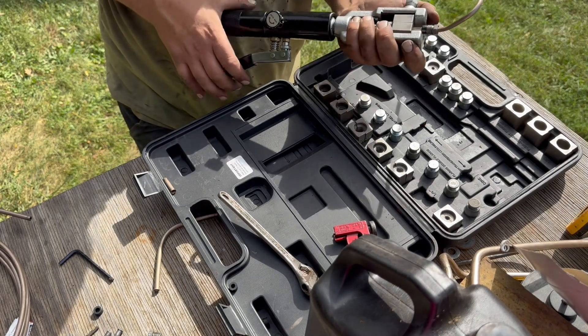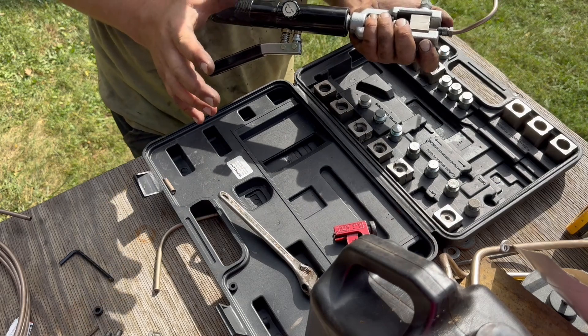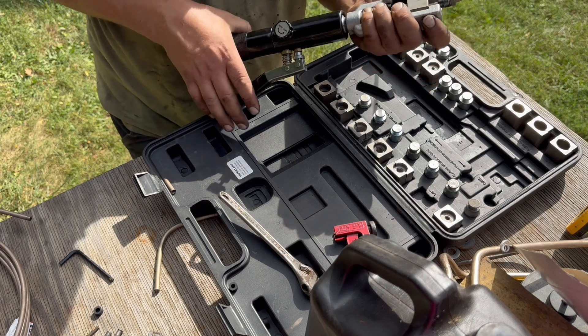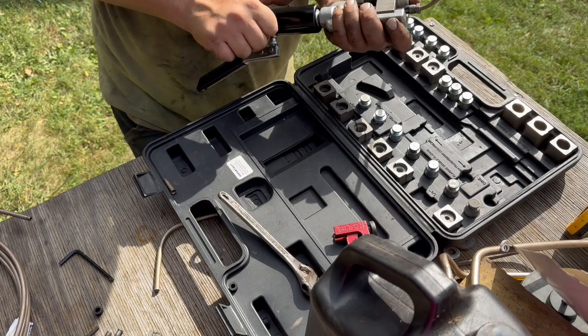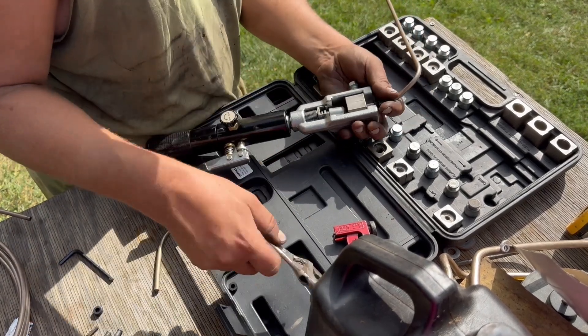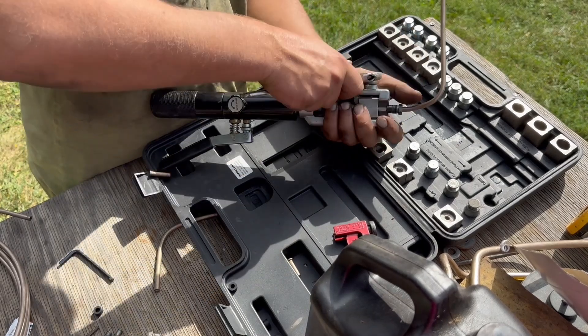Tighten it up and crimp it. It should only pump like four times — one, two, three, four. I'm maxed out. Any more than that it's going to be too much of a flare. It took a little bit of time to figure that out.